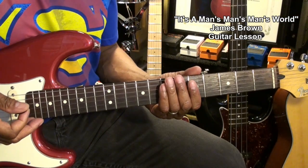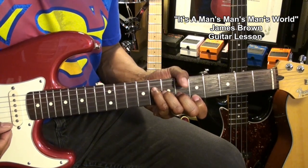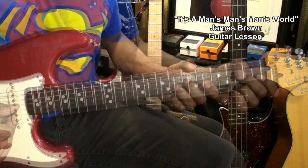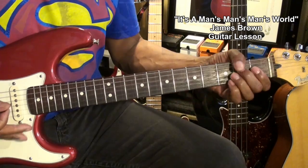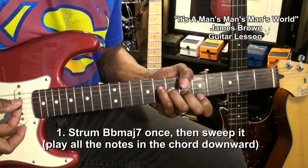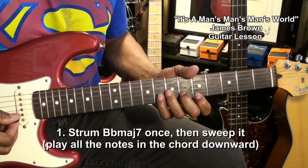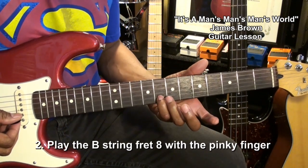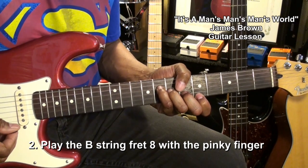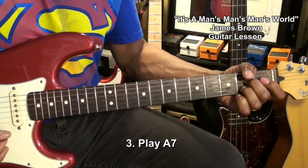The second part of the intro is going to sound like this. In order to play that, we're going to go to a B flat major 7 and strum it this way — strum it once, then sweep it. Now I'm taking that pinky down to fret 8 on the B string, and then we're going to go to an A7 chord.